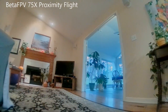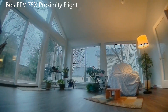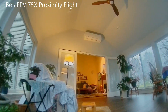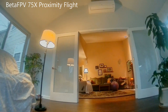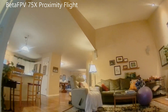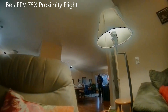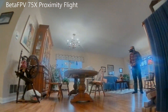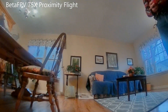Now we're going with the 75X over some of the same paths to see how it does. They both feel pretty similar when you're flying them like this. The gaps — you might be able to get through something a little bit smaller with the 75X. People that fly these just going around the house in a slow manner will enjoy these; they do this type of flying really well. Here I'm going to go through the table legs.